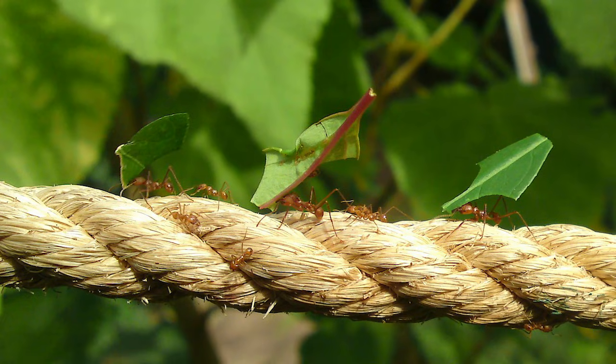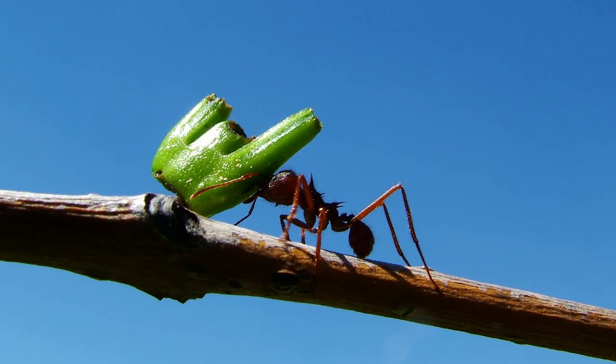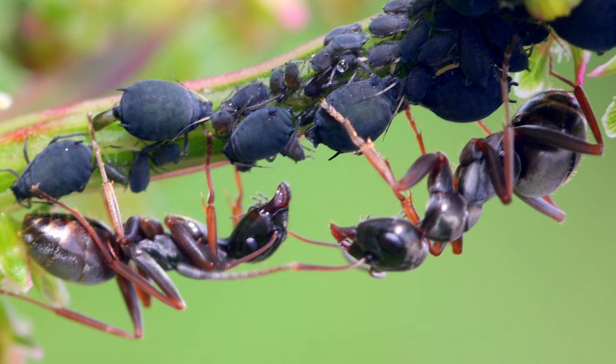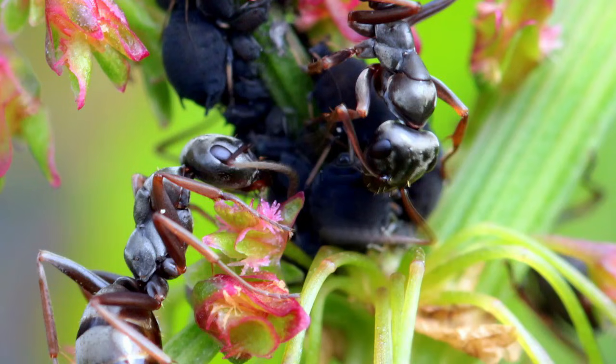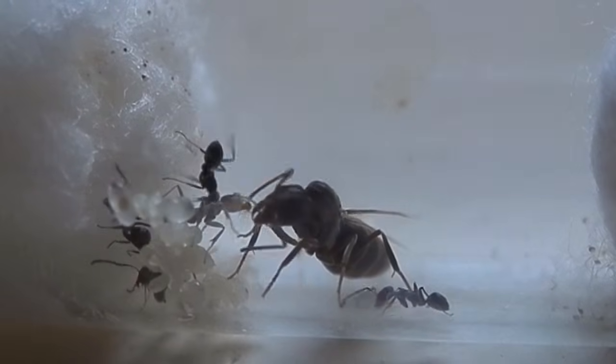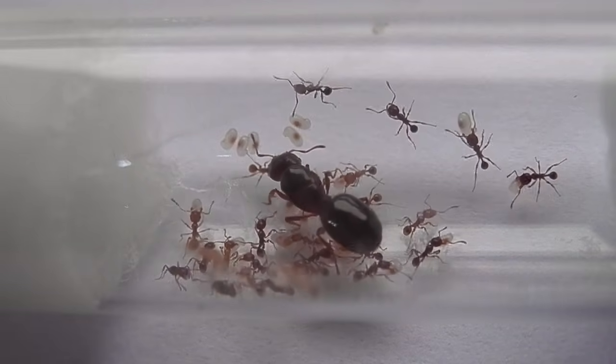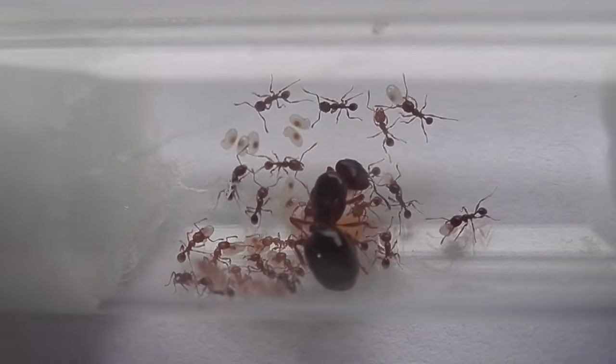Some species will have more specialised diets than others. Leaf cutter ants, for example, are herbivorous, using leaf clippings to create fungus gardens which they then consume. Harvester ants are known to collect and store seeds which they break down and eat later. And some species of ants tend to aphids, extracting and consuming honeydew which the aphids secrete. So it's a good idea to identify the species, or at least the genus of ant you're trying to raise — this will give you a good sense of what's best for them.